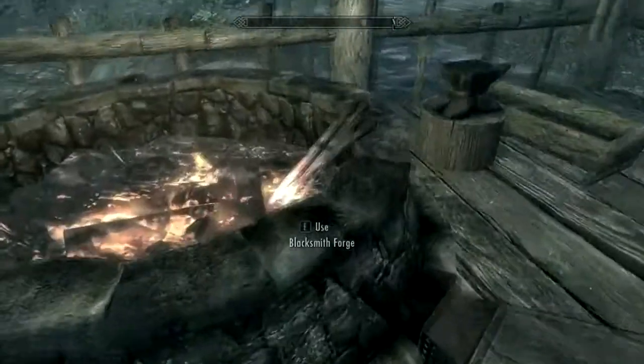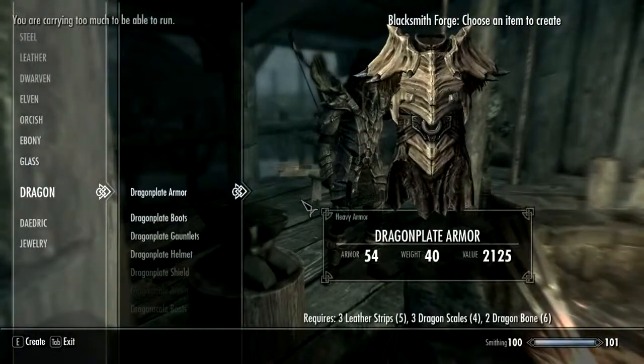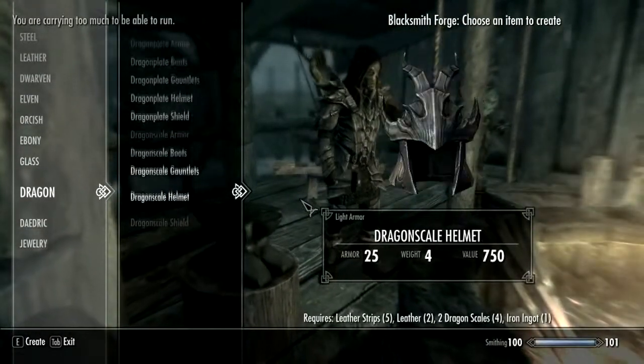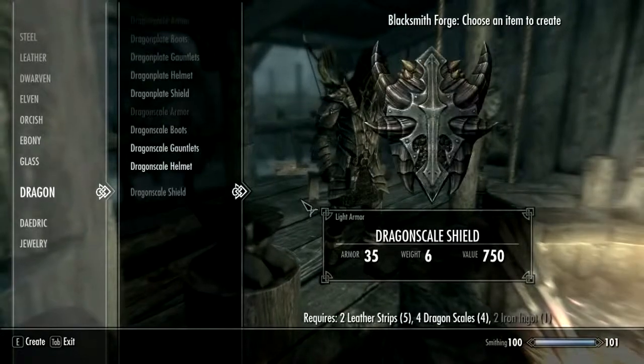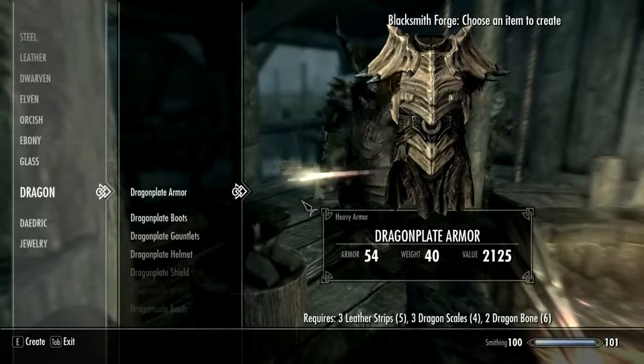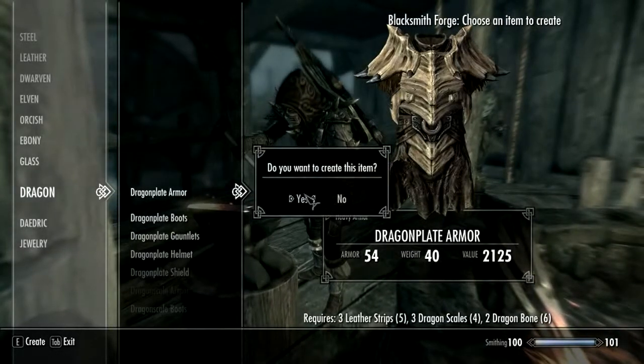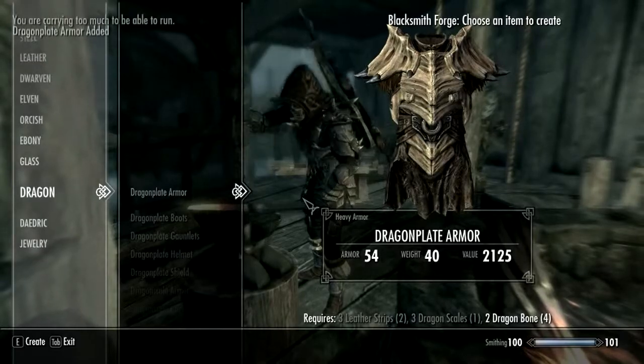Welcome audience to another forging episode. Today we're going to be making the heavy dragon plate armor. It does need three leather strips, three dragon scales and two dragon bones, so you may need to kill more than one dragon before you'll be able to make this. Make sure you've killed at least two, otherwise you'll be short on materials.